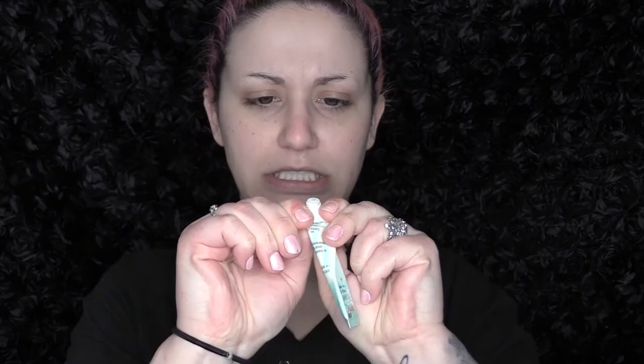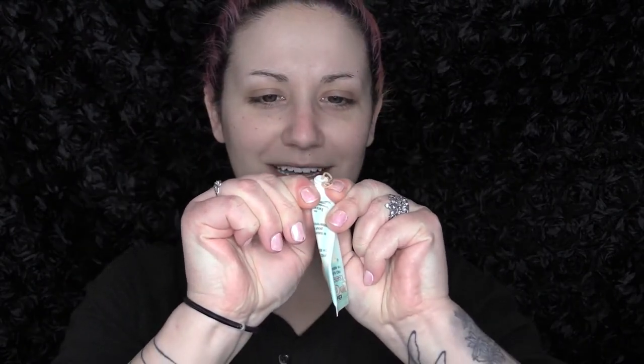For an extra bit of primer I do like to use my Porefessional from Benefit, but as you can see this has been squeezed to the max so we're going to see if we can even get anything from it today. We still got some! With the Porefessional you really only need a tiny bit — you want to smooth it into the skin first and then press it into your pores.